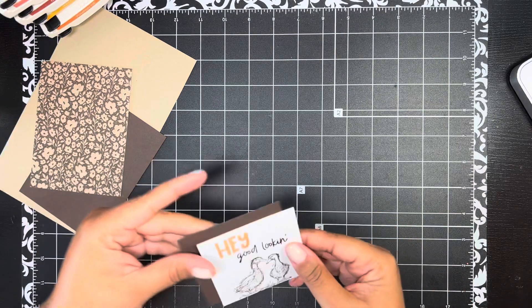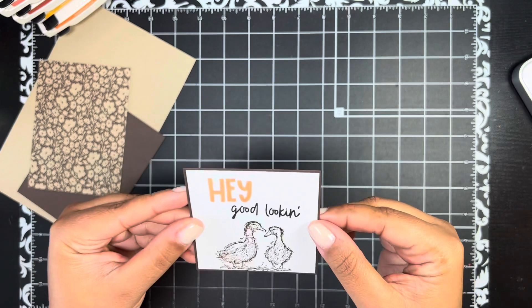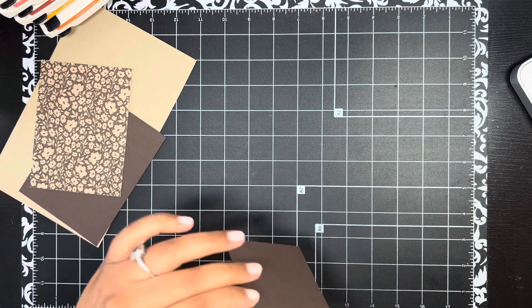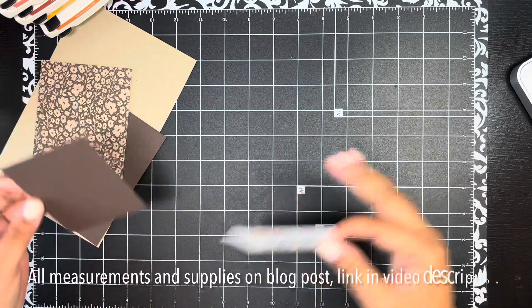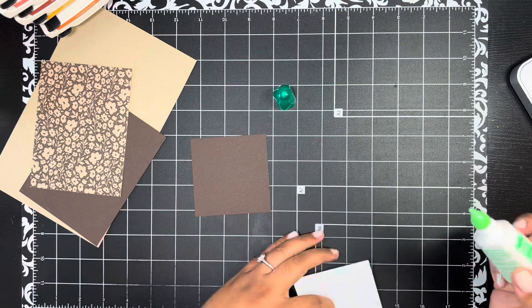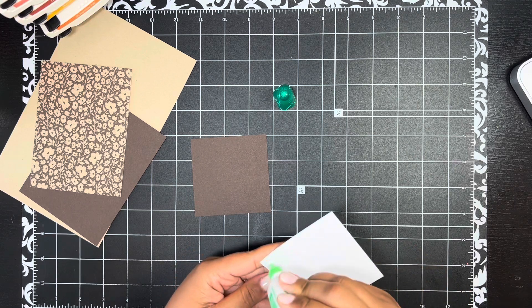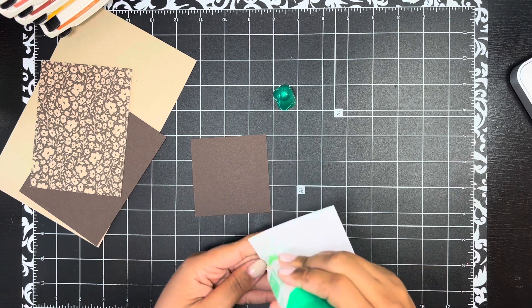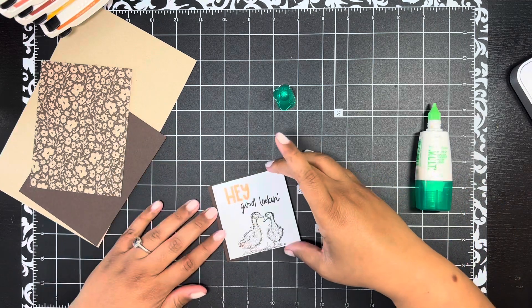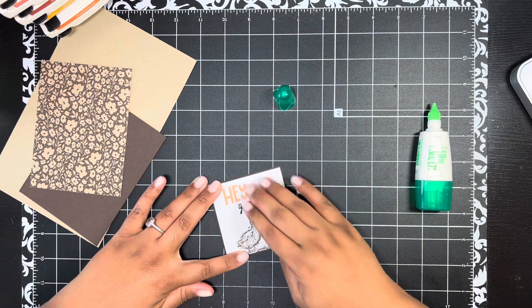I have a piece of Early Espresso cardstock cut an eighth of an inch larger on all four sides, so you get a really thin little border around the Basic White. I'll have the exact measurements over on today's blog post, linked below. I'm going to adhere this layer using liquid glue to give me some wiggle room with such a thin border.